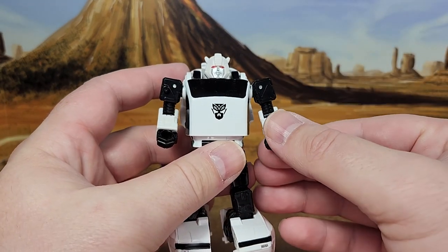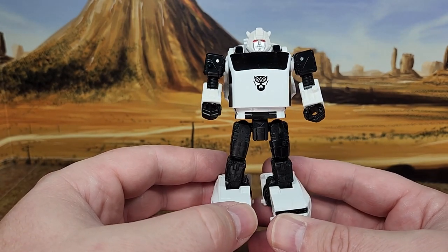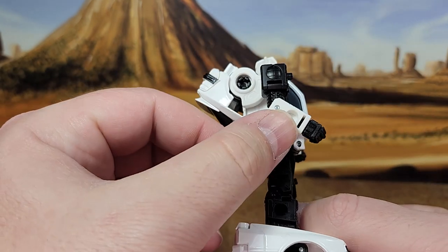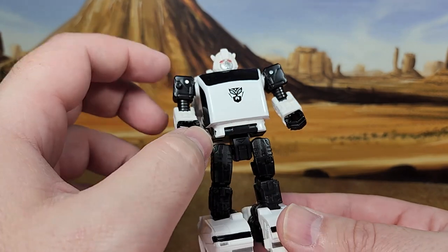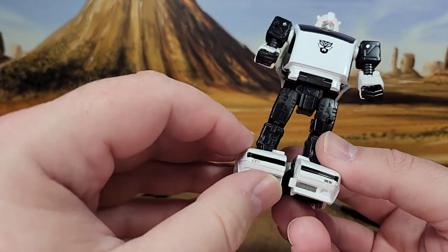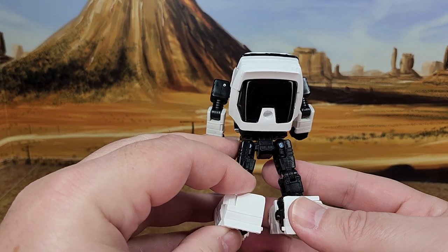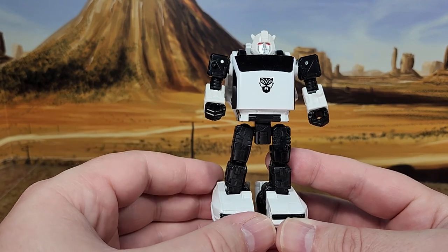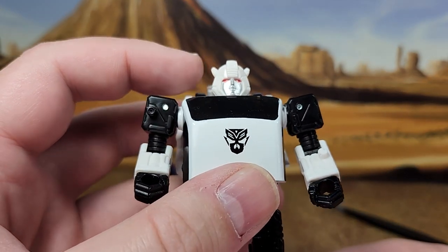I'm kind of wanting an Exhaust figure now, but I don't think I'll go out on a limb to get it. This is an extra figure. I like it. I like the paint — all the white, except maybe the arms. Everything that is seen in car mode is painted, and the rest is colored plastic. There's a nice reflectiveness to it. The bumper is painted too. The Netflix version of Bumblebee was painted, but I think the 4-pack version was just colored plastic, and so is Cliffjumper. Nice Bumblebee head sculpt with the red eyes, and it looks good.